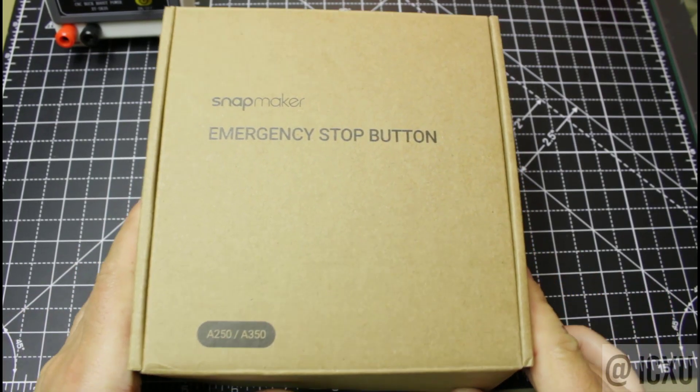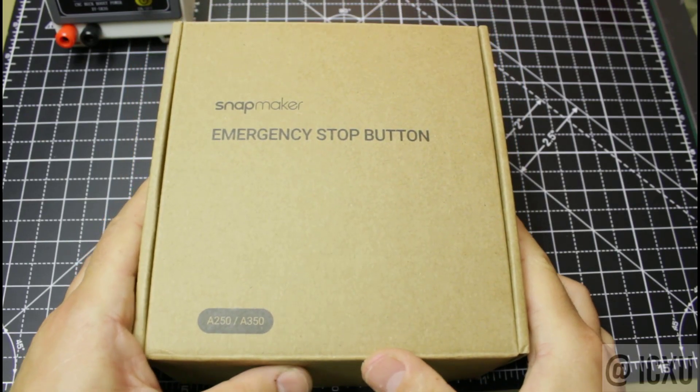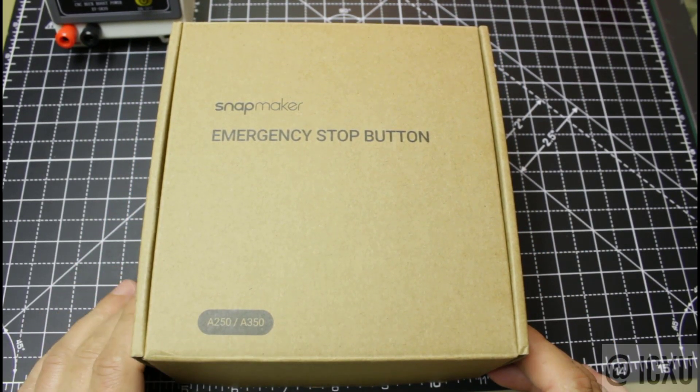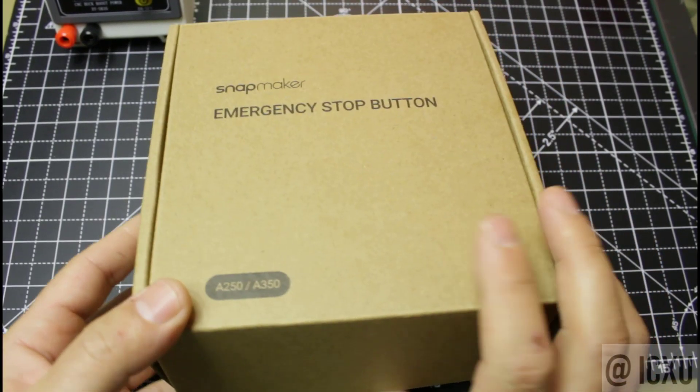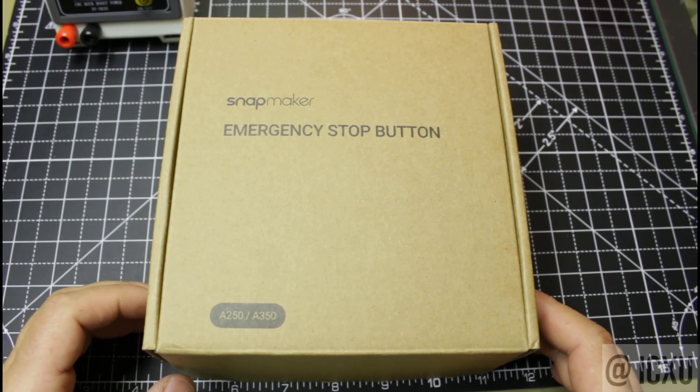Hi there, today we're going to have a quick look at the NumMaker emergency stop button. It is made for A250 or A350 devices. We're going to have a quick look at the overall design and components, and maybe we can take it apart and see how it's working.